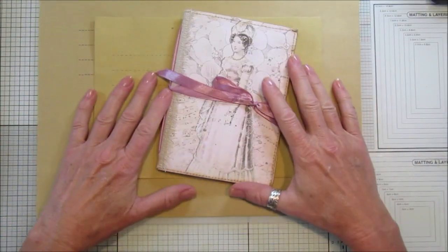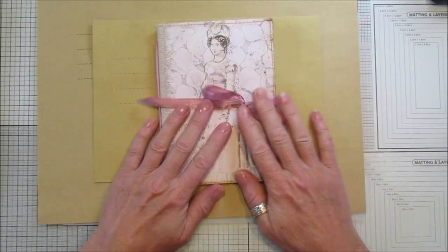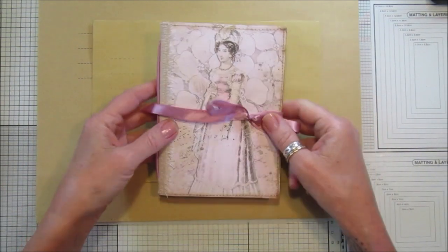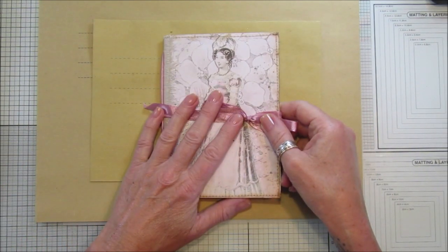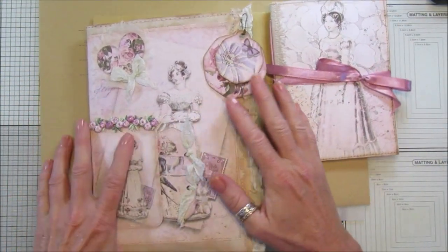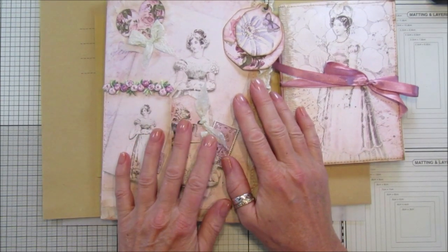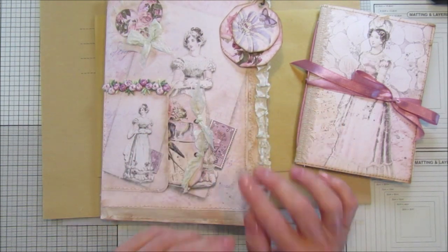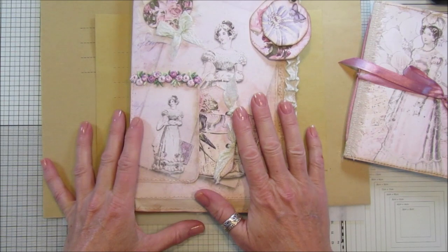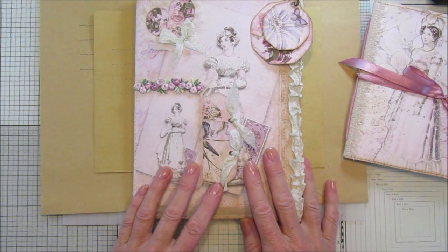Hi guys, welcome back to my channel. It's G from Happiness and Crafting. Today I'm going to show you just a quick little video on how to make this little envelope journal. Now originally I was going to make you a bigger one, and I was going to show you how to make it, but my video didn't work for some reason - it didn't record, so I do apologize.